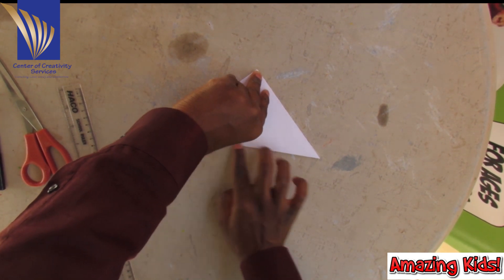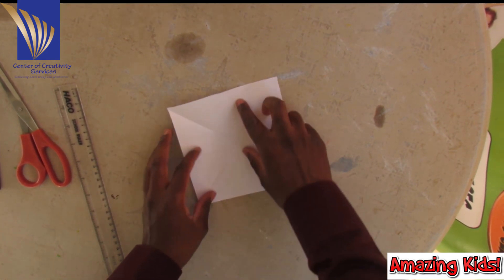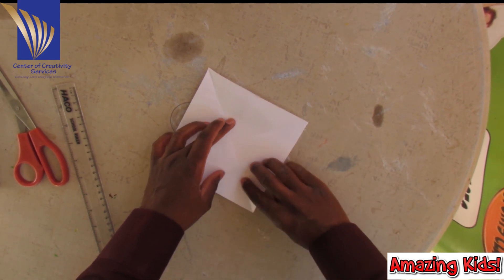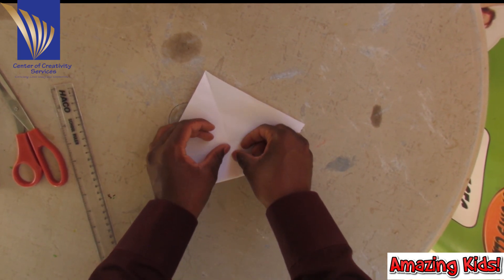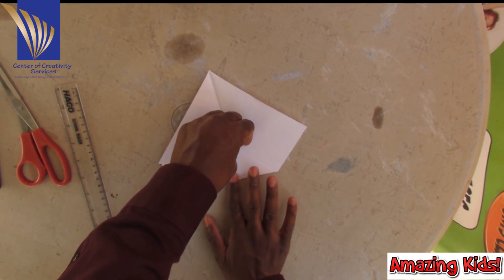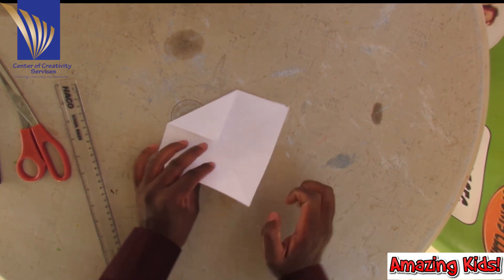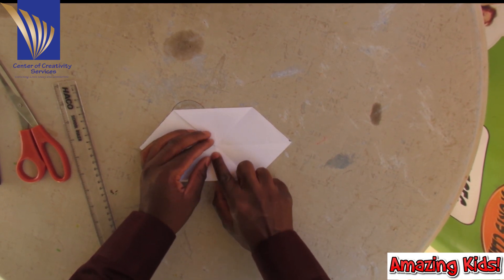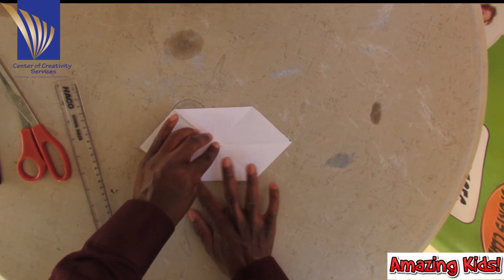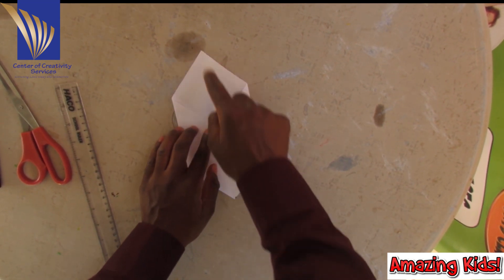You have some clean edges. Now open up your square. I'm going to take this corner and make it touch the center of the square. I'm going to take this corner to the center. Do the same for this and this — this here, this here.